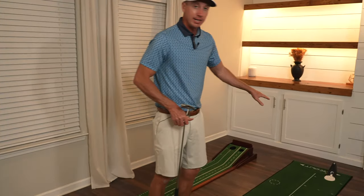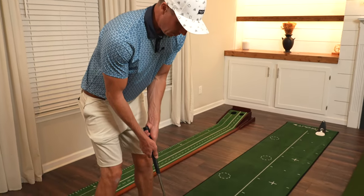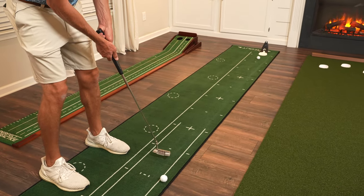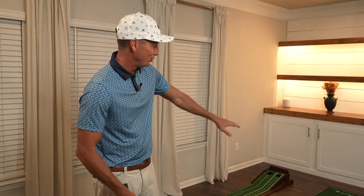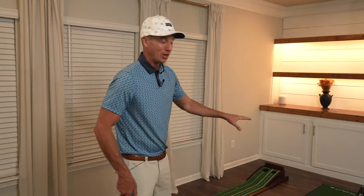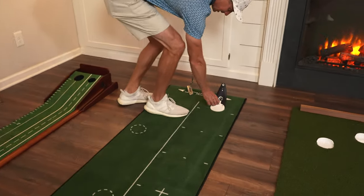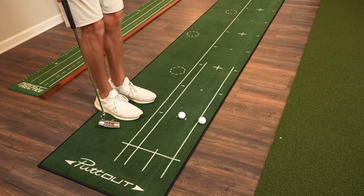Next we have the Putt Out large putting mat with the premium pressure putt trainer. You do have to buy the putt trainer separately — it is not included with the large Putt Out putting mat — but since it pairs well with this we wanted to give it a try. We made it, and if you hit the perfect putt on the putt trainer the ball will actually stay right in there, but it does have to be a perfect putt.